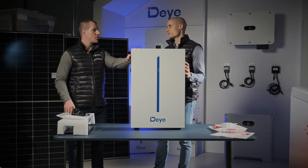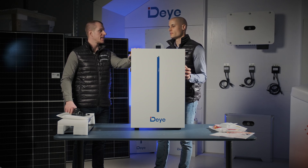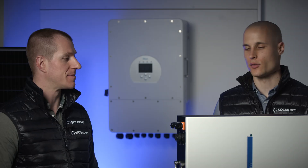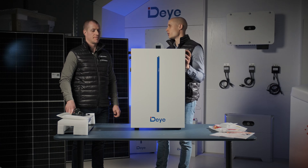We've covered most of the important details about this battery. Like every Dye product, this one offers great value for the price and comes with a lot of built-in features straight from the factory, so we can confidently recommend it. It's always worth getting a Dye battery with your Dye inverter, because that way you'll have a complete package that remains within the Dye system, allowing you to take full advantage of all its features.